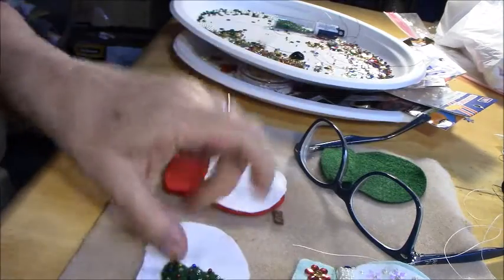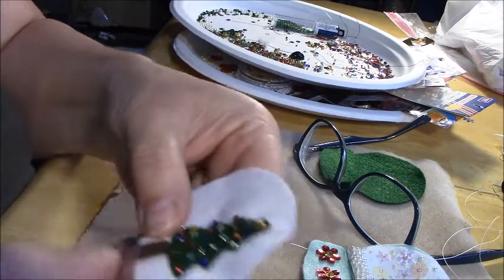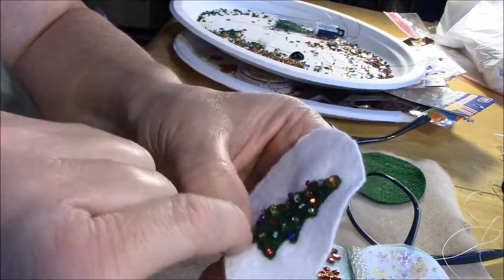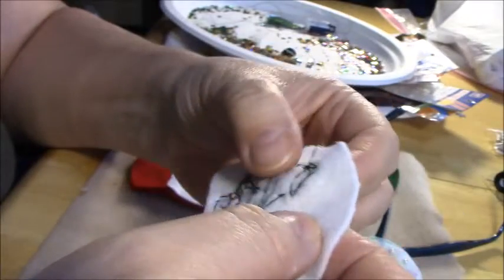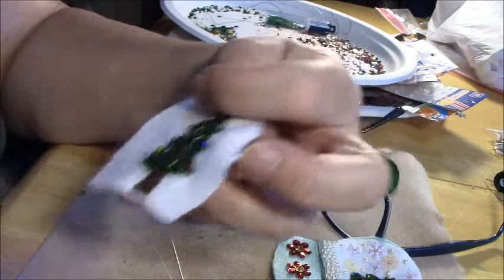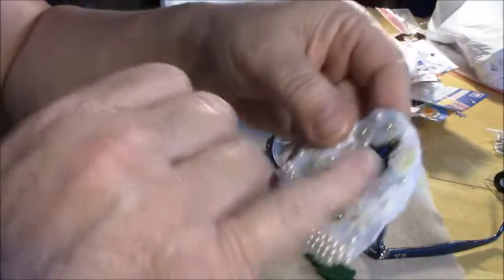Once your tree is done, you've got your little bitty brown trunk. You're just going to do the same thing — pick the size trunk you want, put it on there, and stitch around it with brown thread, all the way around. I've got the trunk sewn on, and when I went to the back before I stitched it off, I caught that loop and stitched it down. You can just cut off any extra tab, and your tree is done. Now you're going to start putting on your snow.